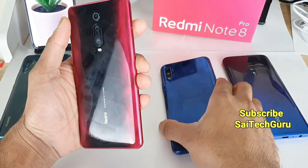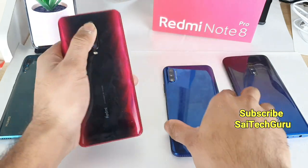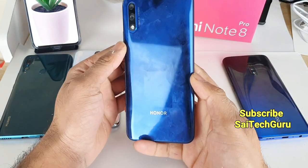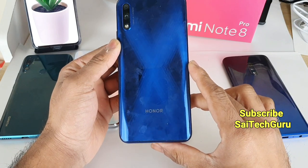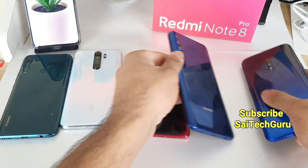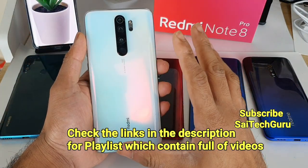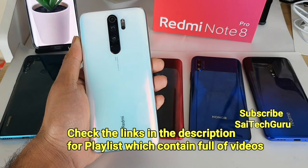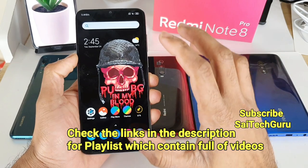The K20 Pro attracts a lot of fingerprints, and the same goes for the Honor 9X device. However, a good thing about these phones is that there is a lot of color shifting when you tilt them sideways — on the K20 Pro, Honor 9X, and the Realme X device. The Realme X also attracts a lot of fingerprints, whereas the Note 8 Pro doesn't attract as many, and even when it does, they're not as visible compared to the other devices.